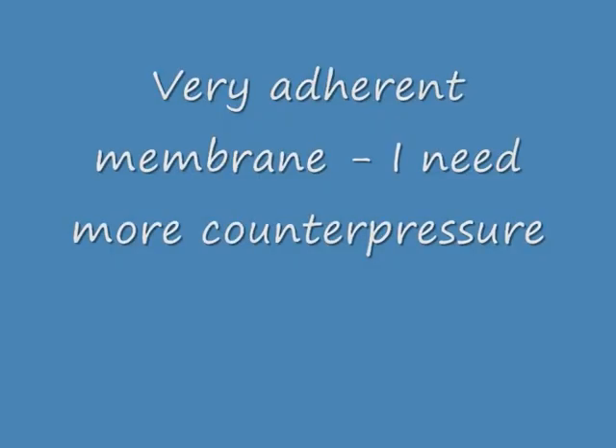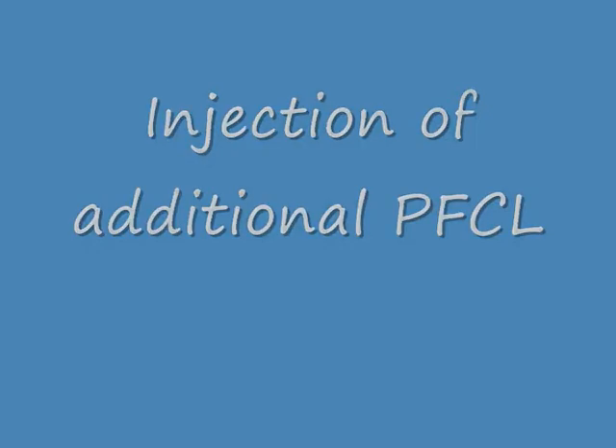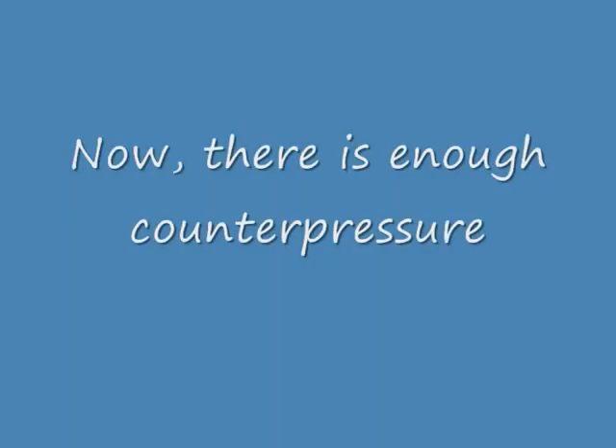The membrane is very adherent. I need more counter pressure, which means that I add additional perfluorocarbon. Now I try again to grab this very adherent membrane with the end-gripping forceps. And you see that the membrane loosens because there is enough counter pressure.